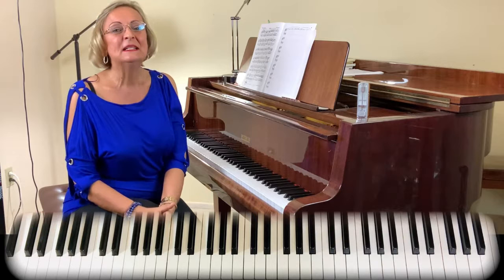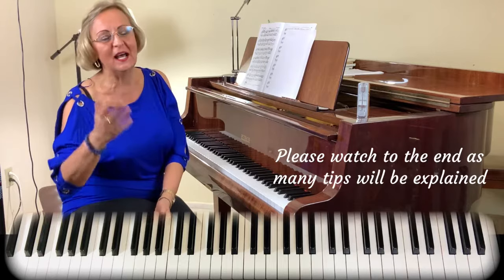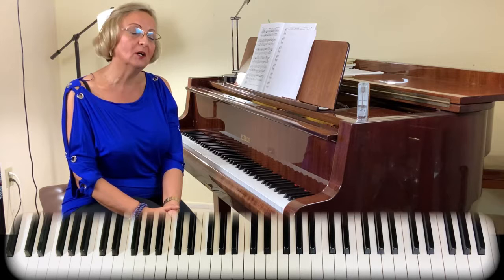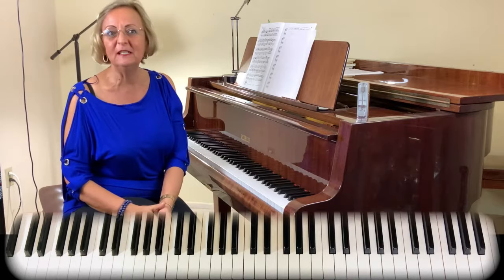This tutorial is for those students that already know how to play it and would like to improve it. There are many other tutorials on YouTube that teach you how to play it note by note. This tutorial is not about that. It's about tips, about fingering, about technicality and interpretation. So definitely it's for an intermediate level and could be even for advanced.